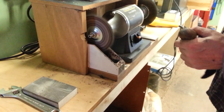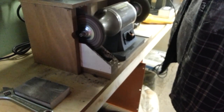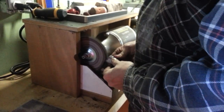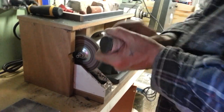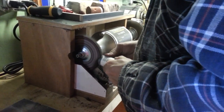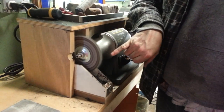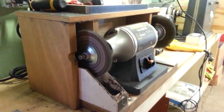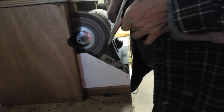Now I'm going to rake the wheel, and then go with the emery compound — the black stuff. Now you can see how the wheel has taken on the color of the compound, so I know it's loaded. We're going to do the same process again. Now I'm holding it at about a 45-degree angle, somewhere in there, and I'm just going to keep working this back and forth.